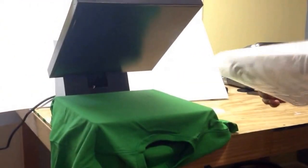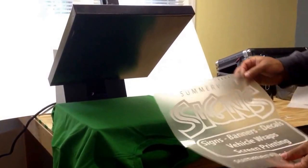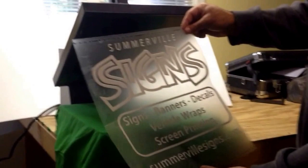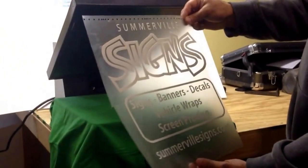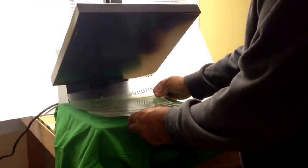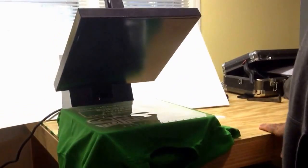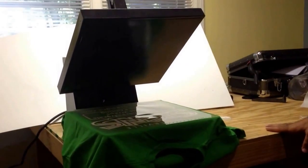This is a new system we've had for a while. Basically, you make your transfer for your shirt right here, and what this allows me to do is make single shirts, versus having to order a dozen, 24, or 48 of them.